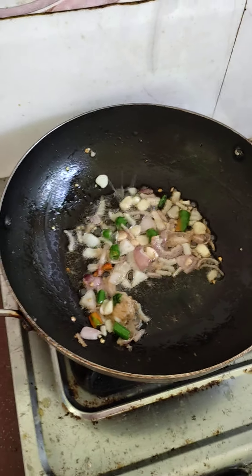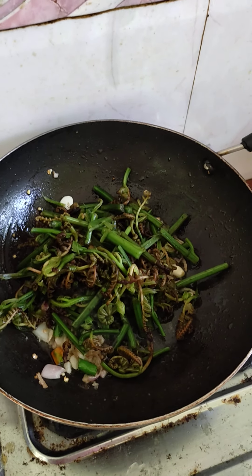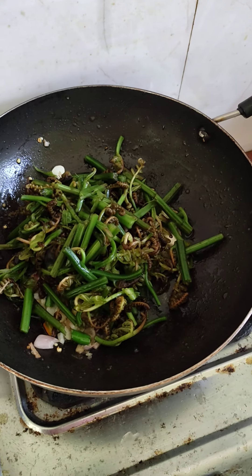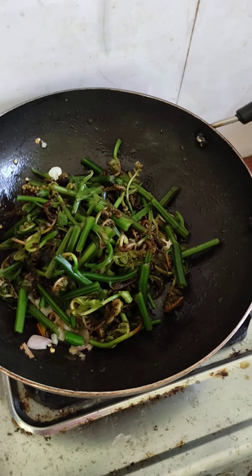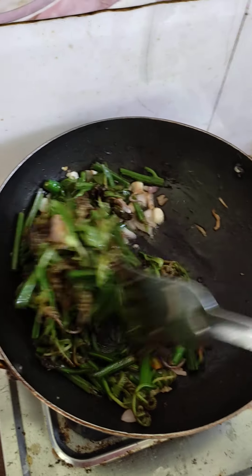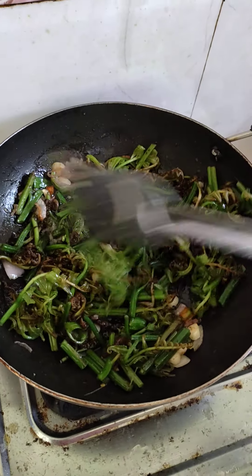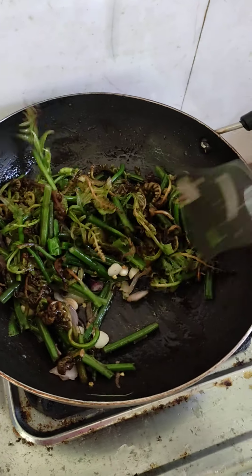I put it on and I'll put it in a little bit, and I would like it on a little bit and I'll just cut it over, and then we take it over.